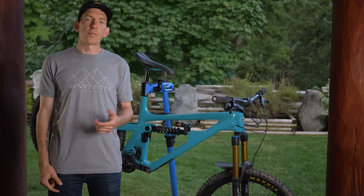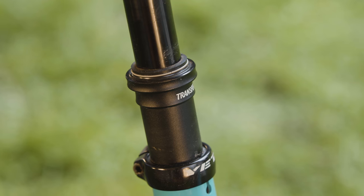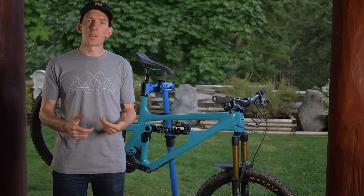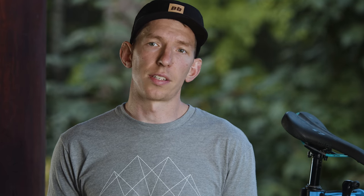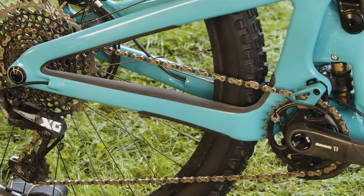Some of the other key frame details include the all-important room for a water bottle — you can't go freeriding without being hydrated. It's also got room for longer travel dropper posts; large and XL sizes come with a 175mm dropper. There are ISCG05 tabs so you can mount a bash guard and chain guide, and it also has internal cable routing and down tube protection along with chainstay and seatstay protection.